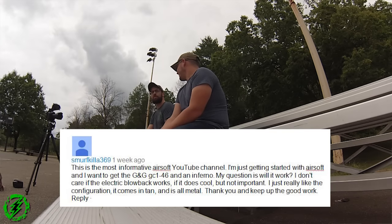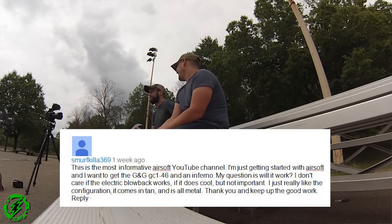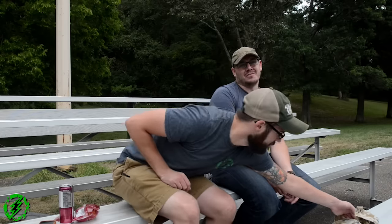Smurf Killa 369 also says: 'This is the most informative airsoft YouTube channel. I'm just getting started with airsoft and want to get a G&G GC-146 with an Inferno. Will it work? I don't care if the electric blowback works — if it does, cool, but not important. I just really like the configuration; it comes in tan and all-metal.' You wouldn't have any problems with that — your blowback just wouldn't work. Probably just take it off, and you'd have your dust cover open and close without a fake bolt.